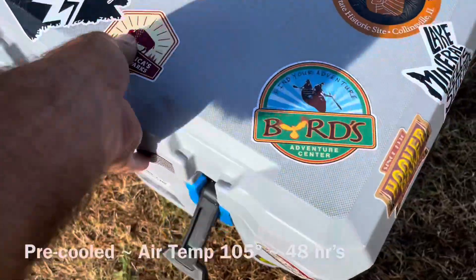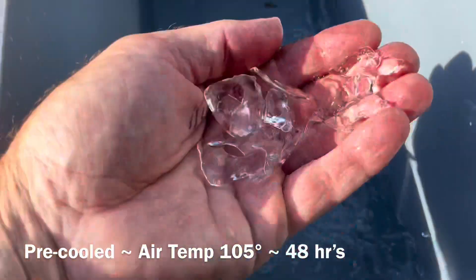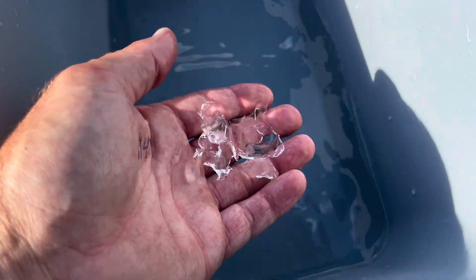We're back to check the progress of our cooler. There's a little bit of ice still in there, and the water is still ice cold. These are not the results I expected — we got essentially exactly 48 hours out of both the non-pre-cooled and pre-cooled tests. The water is still ice cold, but 48 hours looks like about the max under pretty extreme conditions.